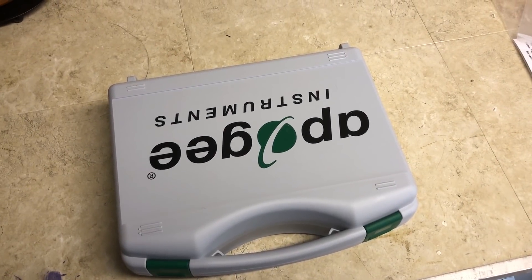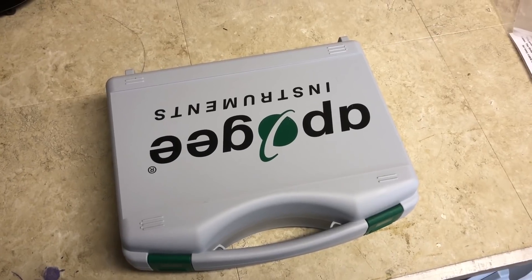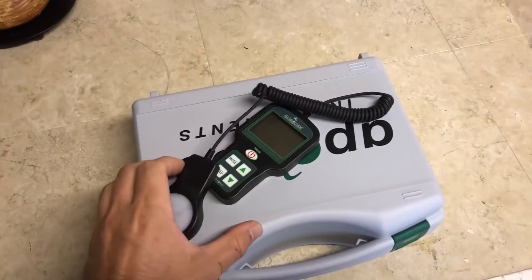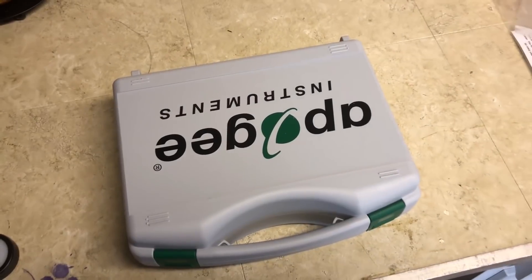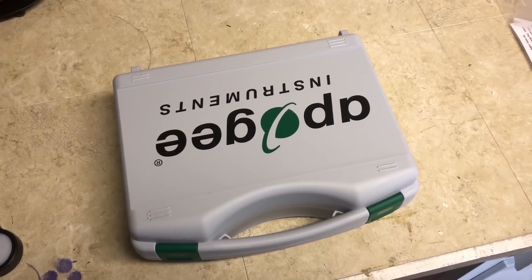Today in this video we're doing a review for the Apogee MQ500 Quantum PAR Meter and we are comparing that to the Hygifarm PAR Meter. This isn't going to be a very in-depth review, we're just going to be taking a look at a few things and comparing it under a few different light sources from HID to LED.